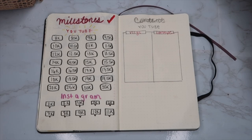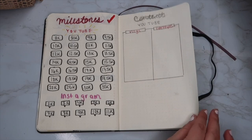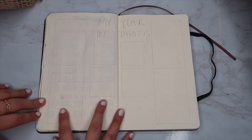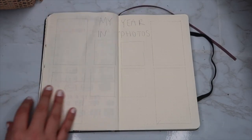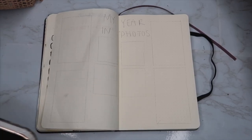This is what the finished page looks like — super simple. I tried to make a little YouTube logo but it didn't really work out. This is my last page for the 2021 setup: a 'Year in Photos' page. It's not really to scale or anything — I'm not totally sure how I want to collage this page yet.